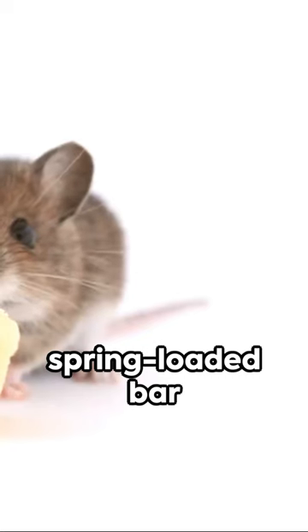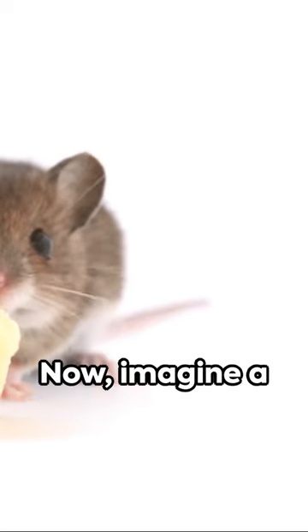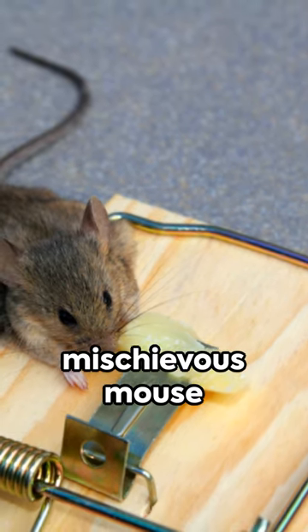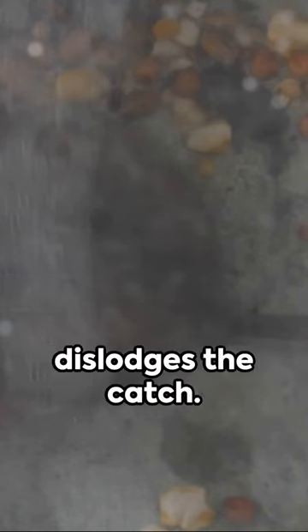Next, we have a spring-loaded bar held back by a catch. The catch is connected to the bait station. Now imagine a mischievous mouse saunters over, enticed by the aroma of the cheese. The moment it applies pressure to the bait station, it dislodges the catch.